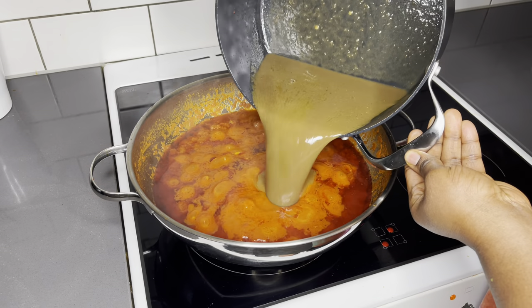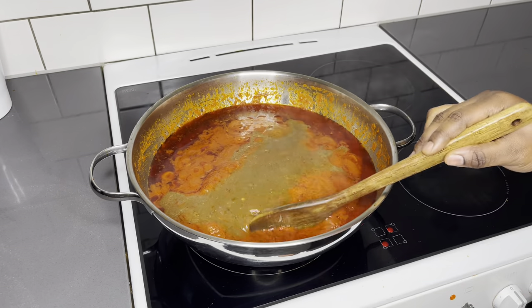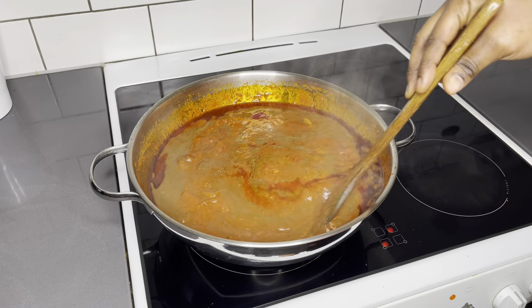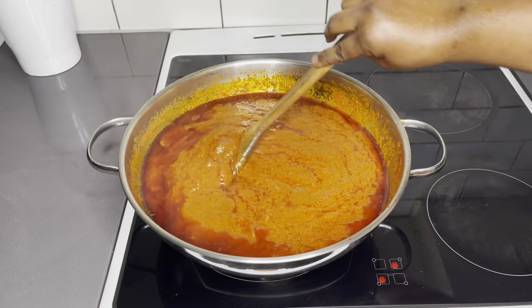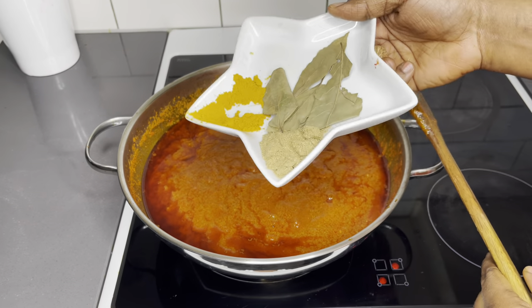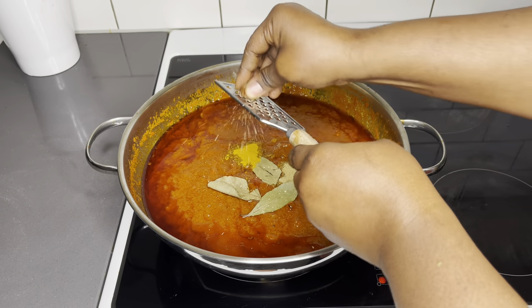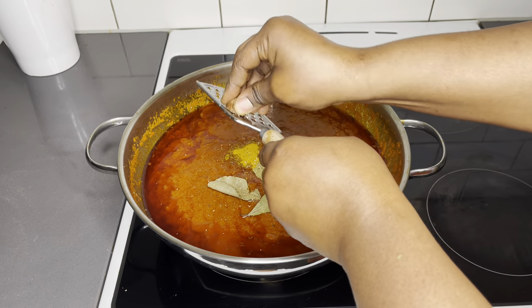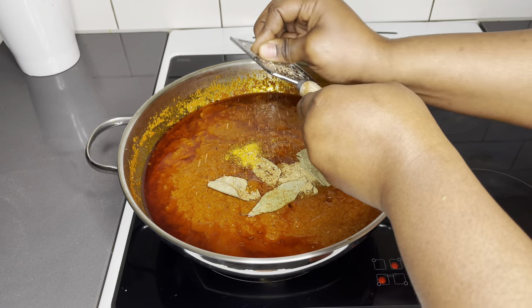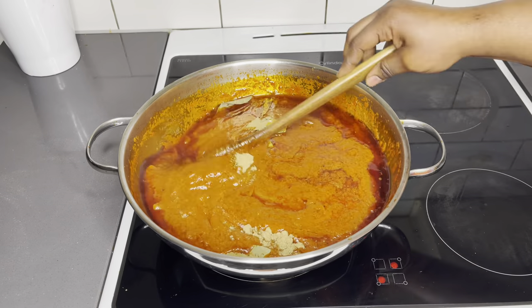Now is the perfect time to add our stock from the goat meat — this is to intensify the flavors in the stew. When it comes to jollof, your stew really really matters. When your tomato stew is great, you will end up having the most delicious jollof ever. I have my all-purpose natural seasoning, a bit of curry powder, bay leaves, and now I'm grating about a teaspoon of nutmeg — trust me, it is so much needed. Do not omit the nutmeg — it's so amazing in stews.